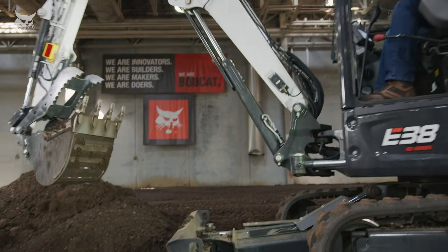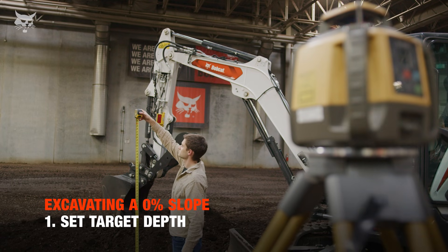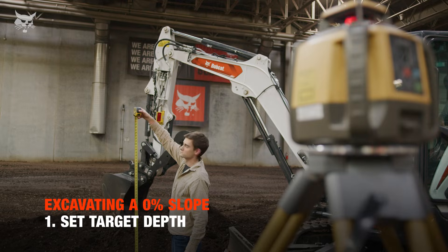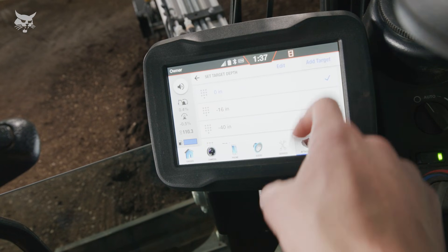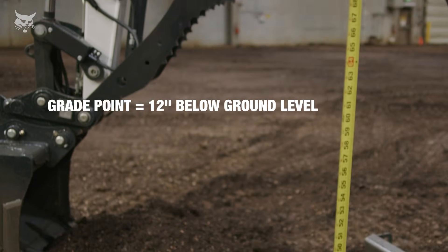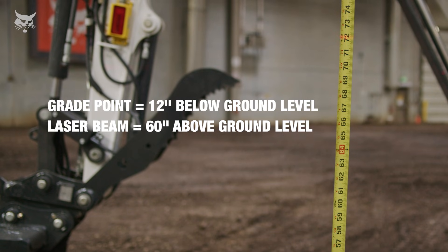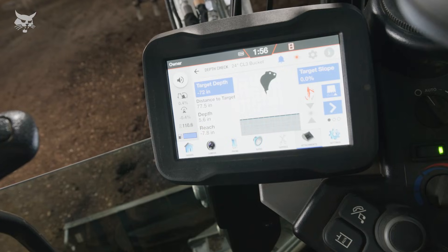The first step is to set the target depth. To find target depth with a laser enabled, we must measure the distance from the laser beam to the grade point. In this example, where we are digging footers, we've already established a grade point of 12 inches below ground level. Our laser beam is 60 inches above ground level, which results in a target depth of 72 inches.